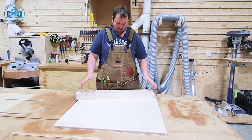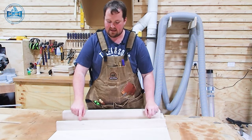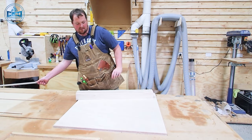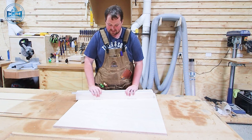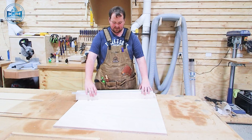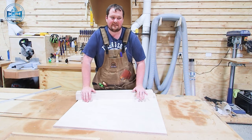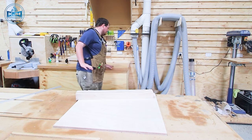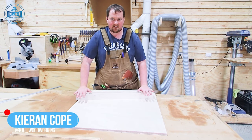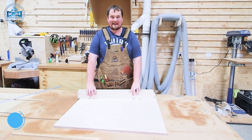Now we've got all our parts cut, we can glue up our fences. You'll notice that one of the fence components is about 10mm lower than the others. That will actually house a T-track, which will allow us to integrate a stop block into the setup. So we'll go ahead and glue those up. You want to use a dead flat surface — I've got this bench that I know is 100% flat. So I'll apply glue, sit it on the bench, clamp it together and let it dry.